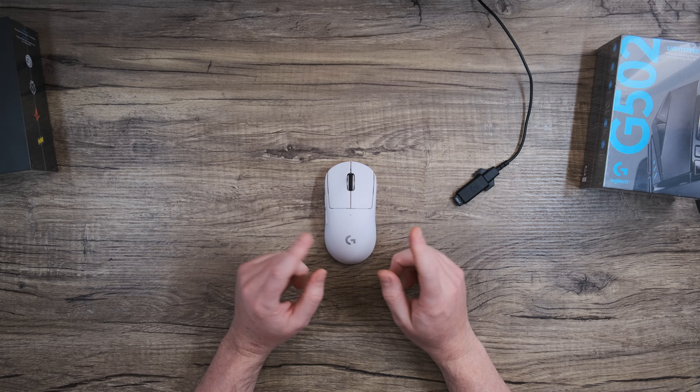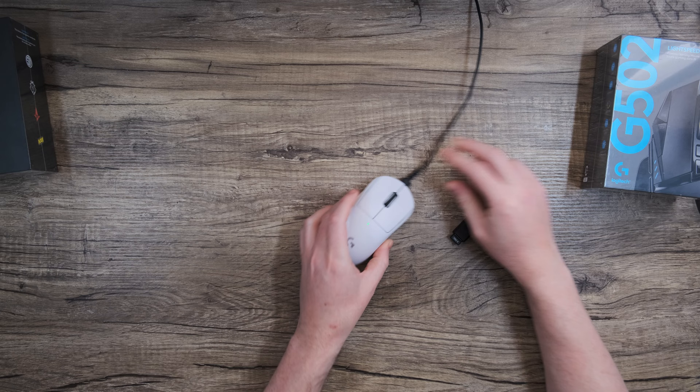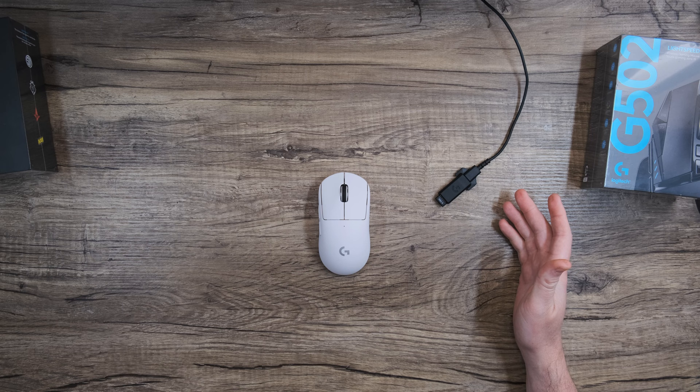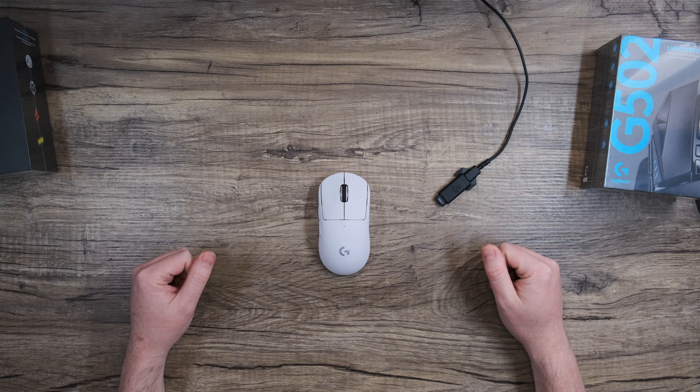The cable and extender are going to serve a few purposes here. One, this is going to close the distance between the dongle and the mouse, assuring lower latency. Two, this will allow you to charge the mouse when necessary without sacrificing any time, so nothing stands between you and the game you're playing. And three, this provides some distance between any Wi-Fi devices or other 2.4 GHz devices near or in your computer. With that in mind, for the best experience, it's important to make sure that your device is at least a couple meters away from any wireless routers or other devices that may strongly broadcast 2.4 GHz signal.